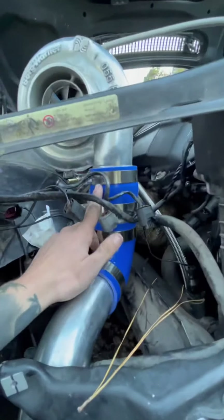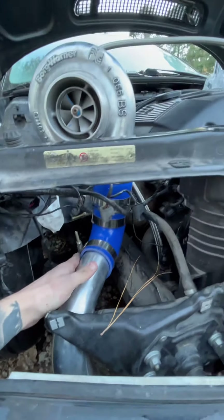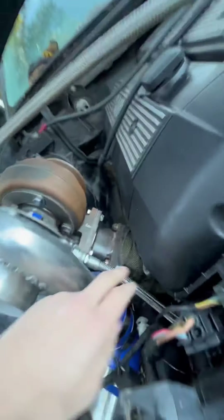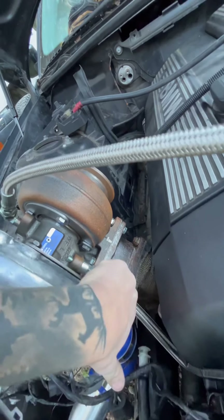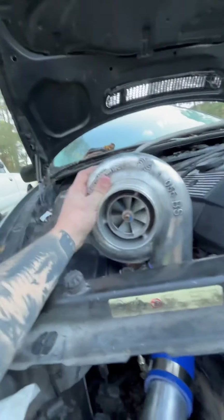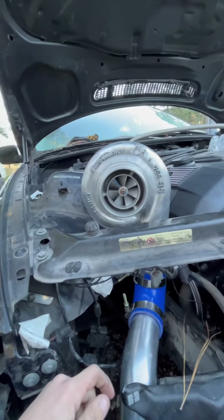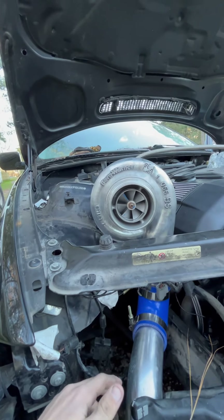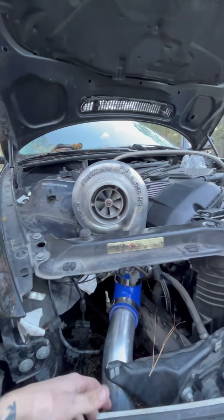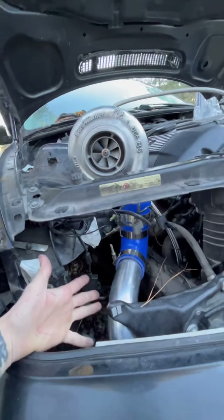The end of the snail on the turbo is a three inch, this is a two and a half. I had to get a T3 to T4 flange so I can mount this twin scroll BorgWarner - it's a 55-55 on both sides. She should do exactly what I need her to do. I'm aiming for maybe 500 - I'd say about five hundred to the wheels, that's what I'm shooting for.